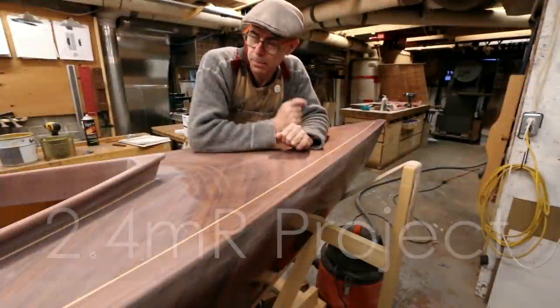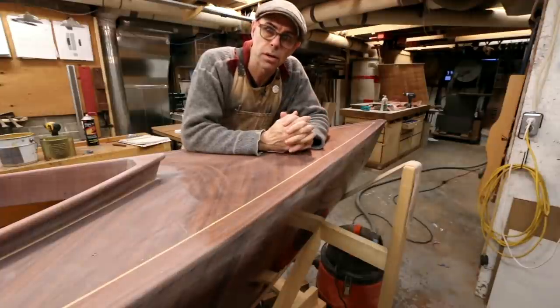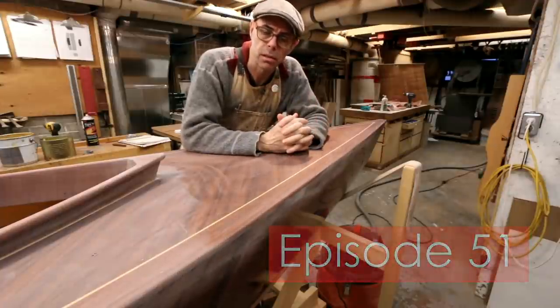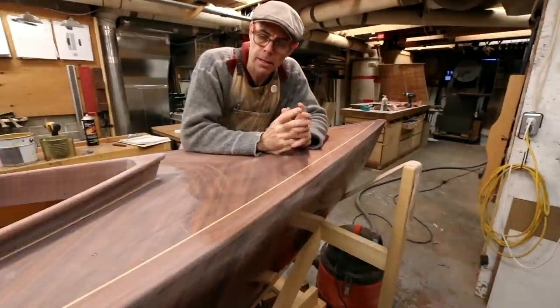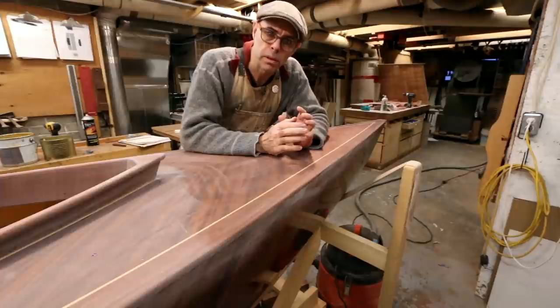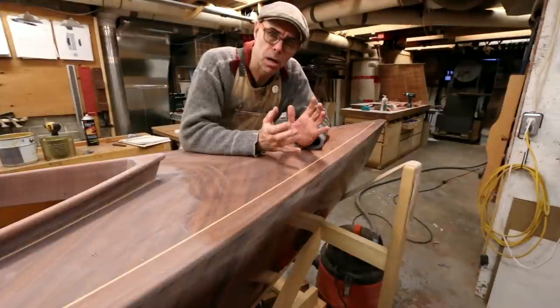It's time to get on to varnishing this thing. I've got some more jobs to do, but the sooner I can get going on varnishing the better, because we really need to build up a lot of coats, and the longer I wait, the longer it's going to take. When we're talking about building coats, we don't need to worry about making sure everything's super fine, because they're really just building body.